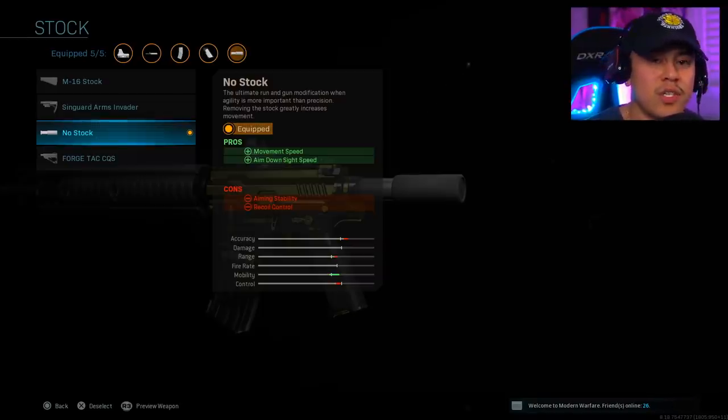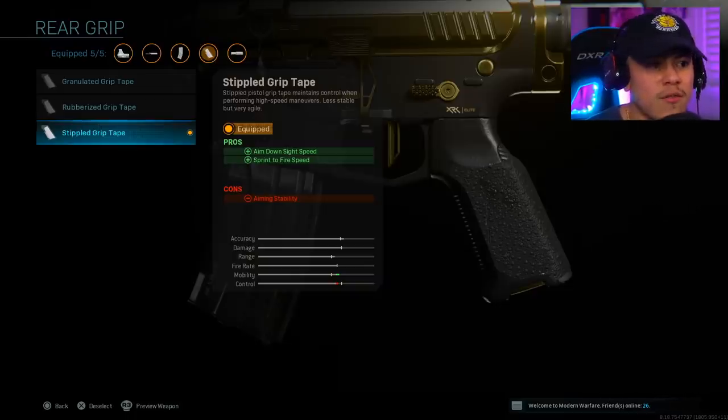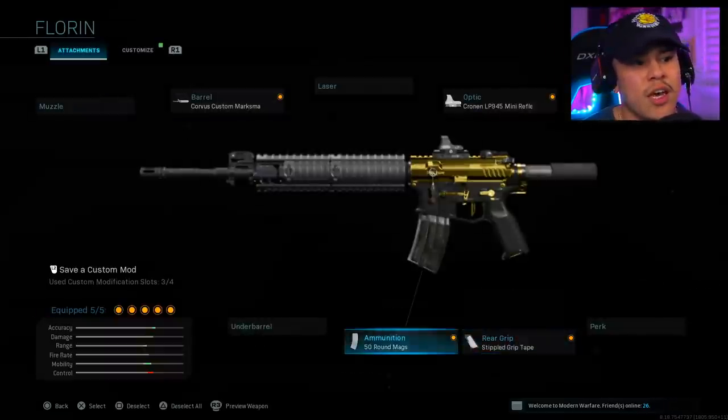For our stock we're running the no stock attachment to give us more movement speed as well as aim down sight speed. For rear grip we're running the Stippled Grip Tape — it's going to give us that aim down sight speed as well as sprint to fire speed, helping us in those gunfights and get the jump on our enemies.